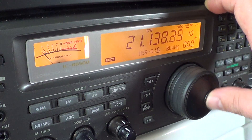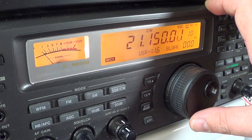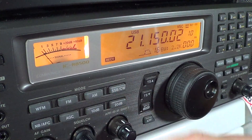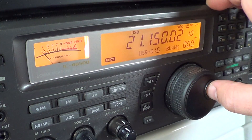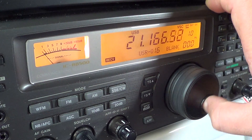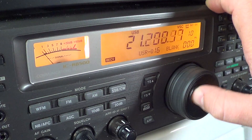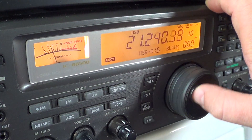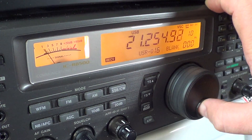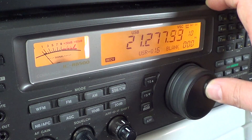At about 21,150 you'll want to change to upper sideband, and here you'll have radio amateurs from all around the world using this 15 meter band. The propagation characteristics of this band are mostly daytime reception.